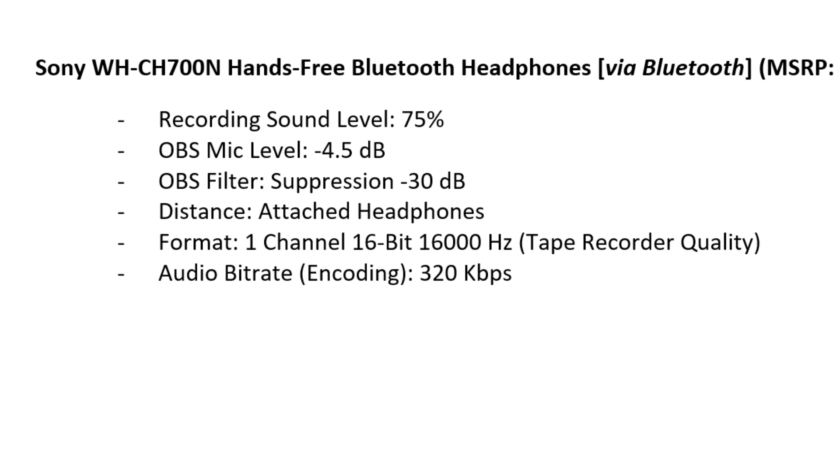This is a test audio recording at normal speaking volume of the Sony WH-CH700N hands-free Bluetooth headphones. Recording sound level 75%. OBS microphone level negative 4.5 dB. OBS filter suppression negative 30 dB. Distance: attached headphones. Format: 1-channel, 16-bit, 16,000 Hz — tape recorder quality — the maximum supported in Bluetooth mode on this headset. Audio bitrate encoding 320 kb.